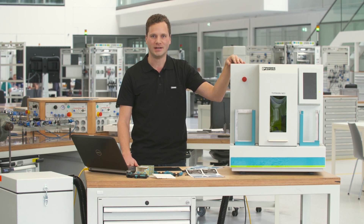The Topmark Neo from Phoenix Contact is a laser system of laser protection class 1. You can use it to mark a large variety of marking materials.